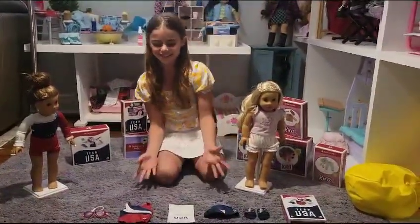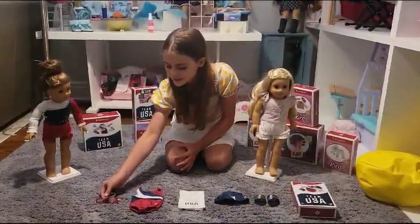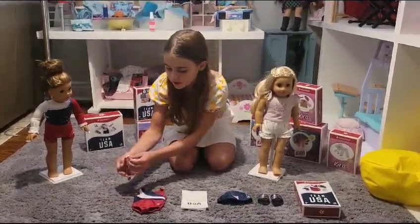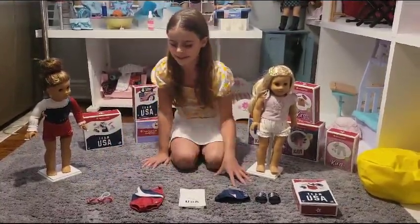Here are all the accessories and items in the set. First off we have this really cool red pair of goggles. It has a white band in the back and it is possible that you can move it in, and that's really cool. I like how realistic it is.